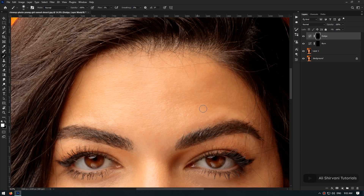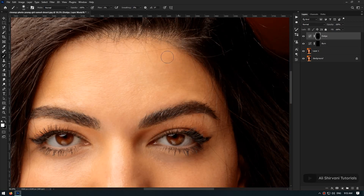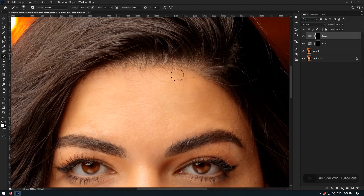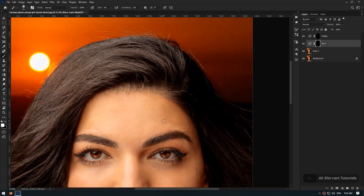I'm going to speed up this process a little and show you the final result. As you can see, I continuously adjust the size of my brush and slowly paint over the dark areas. After I'm done with the dark areas, I click on the burn layer, select its mask, and begin to draw on the bright and maybe overexposed areas to make them a little darker. I'm switching between the dodge and burn layers as I draw on different areas.